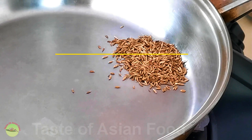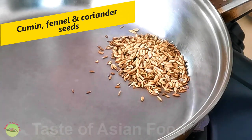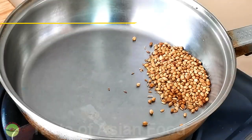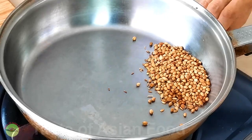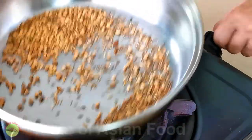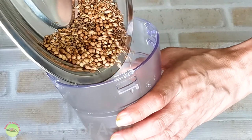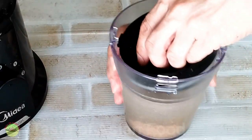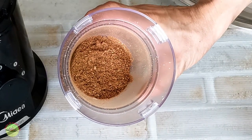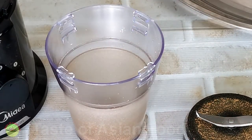The spice paste is ready and now we move on to prepare the dry spices. Place the cumin, coriander, and fennel seeds in the pan and toast them until aromatic. Then transfer to a spice blender to blend them into powder. Alternatively, you can use ground cumin, coriander, and fennel, which are available in most grocery stores.